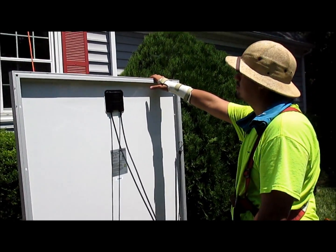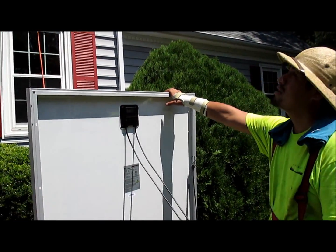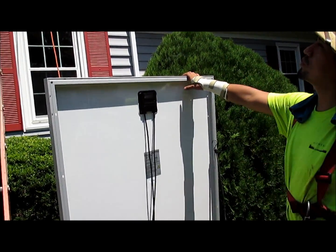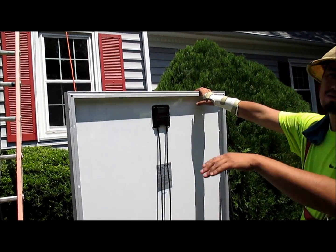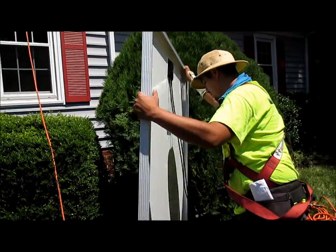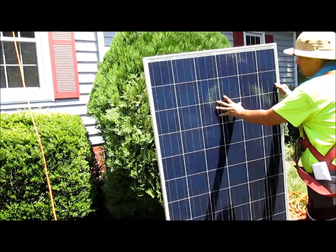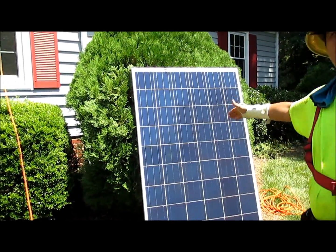The strings come from the roof into downstairs where the inverter would be. There'll be a cable underneath them carrying the power — that's what we've been doing all morning. The cables are all hiding behind the rails and stuff like that, so you won't see any cables — nothing except the panels and just two inches of rail on the very end.